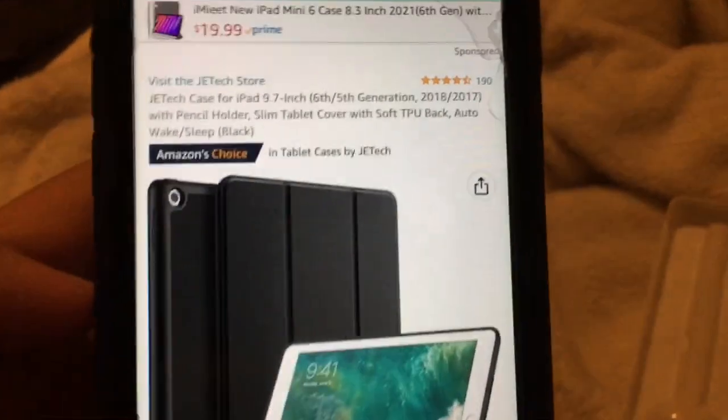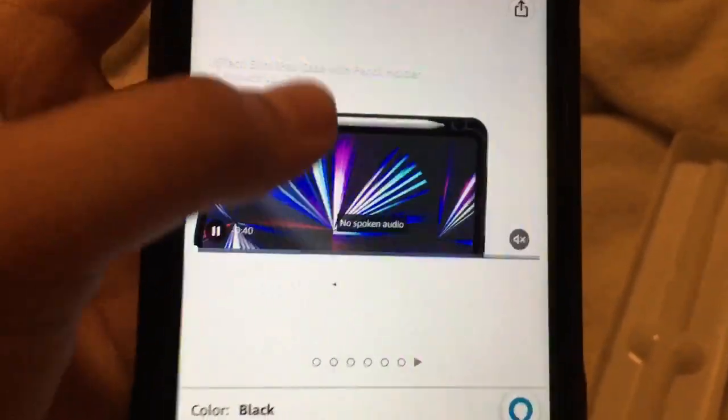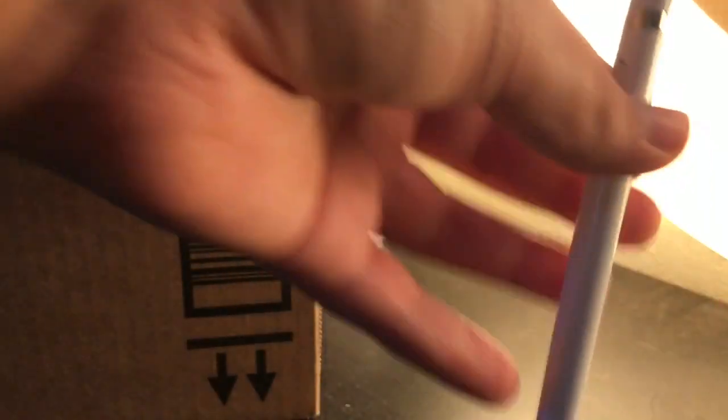This is the case I bought right here. I bought it because it came with a place to put your Apple Pencil, so yeah, really excited to use this Apple Pencil. So yeah, my iPad still hasn't come in, so the only things I have are my Apple Pencil and my iPad case. Here's the Apple Pencil right here — look at this, I really like it. I'm gonna open up my case.